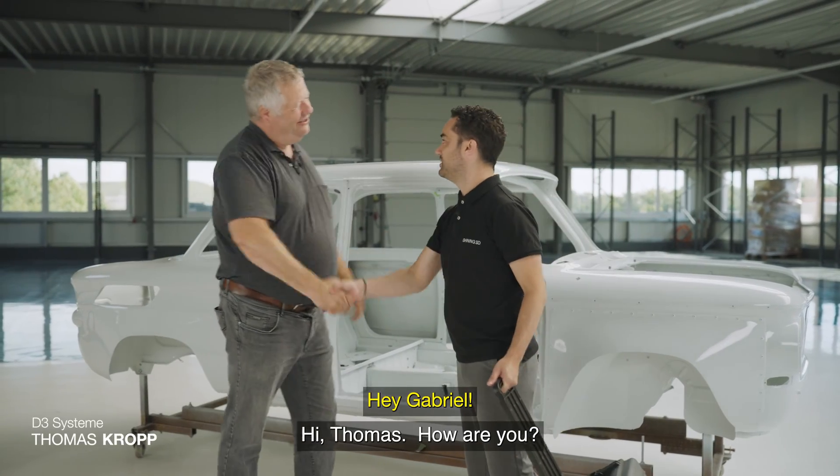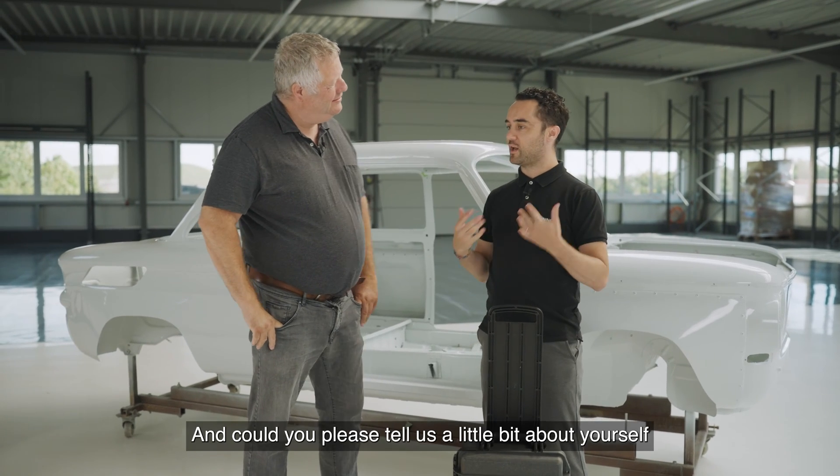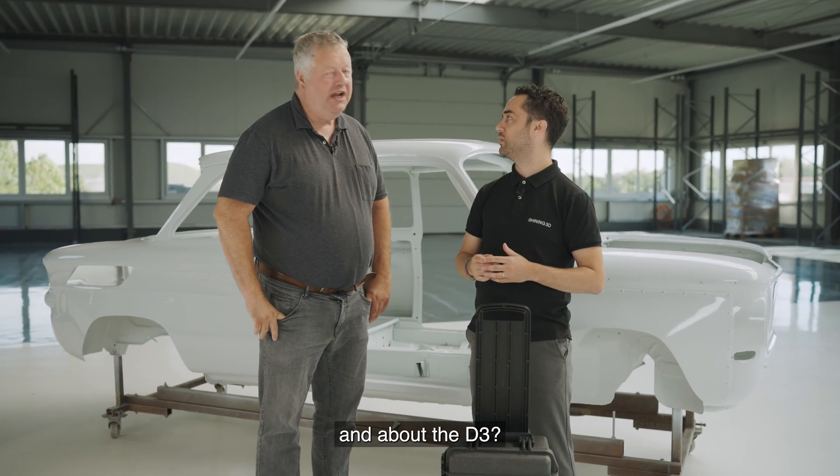Hey Gabriel! Hi Thomas! How are you? Fine, and you? Good. Could you please tell us a little bit about yourself and about D3?